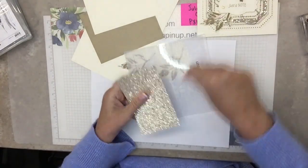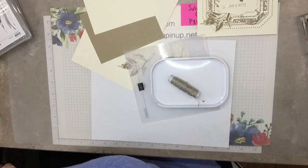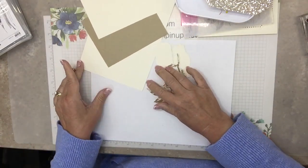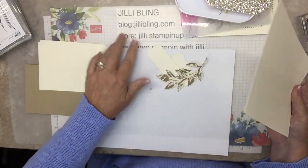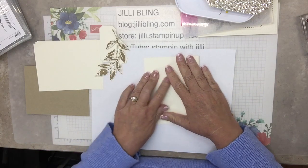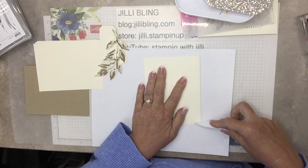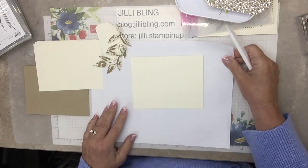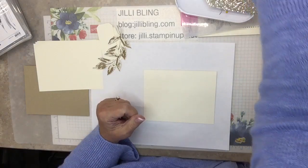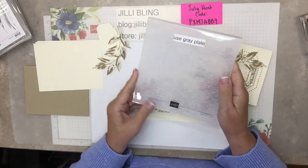Next is sparkly paper and I'm going to cut that with the Countryside Corners. Let's start building the card so all these pieces start making sense. I'll put all the paper cut sizes on my blog — jillibling.com. If you haven't already, hit the subscribe button on YouTube and on my new blog. There's a newsletter — if you click it, you put your email address in. That email address just goes to me; it isn't sold or anything like that.